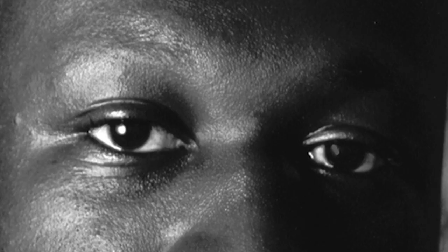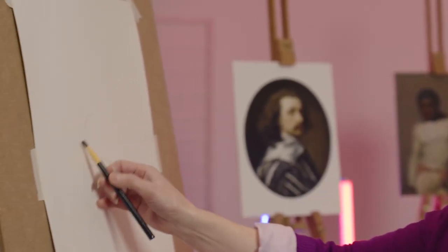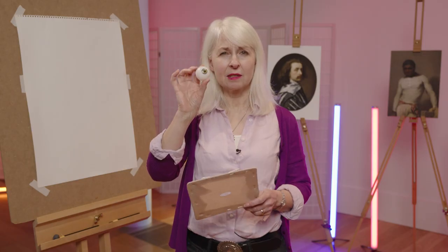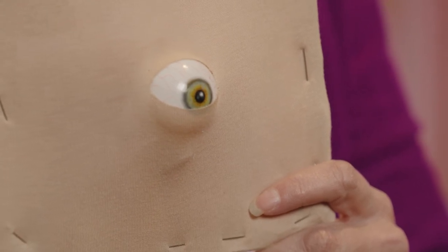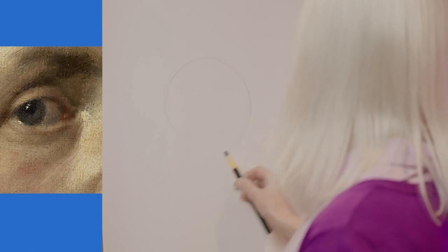Everybody's eyes are different. Basically, when you're trying to draw an eye it's best to actually start with a circle — an eyeball is circular. So we're going to start off with drawing a circle. If you think about an eye, it's a 3D object that's actually pushed through skin, so you can see the outline of the circle, or the eyeball, pushing through the skin. Let's think about that concept when we start to draw.